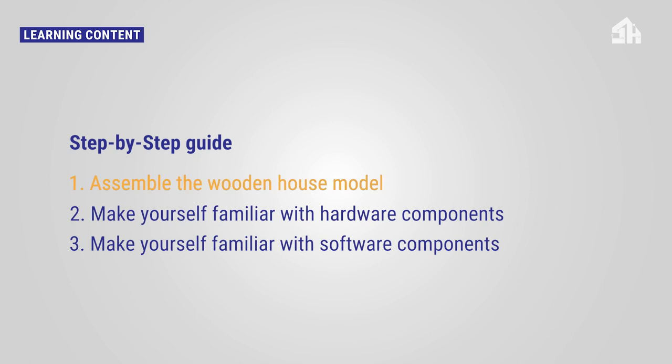To be prepared for all following tutorials, you should first assemble the wooden house model, secondly make yourself familiar with the hardware components, and thirdly make yourself familiar with the software components.